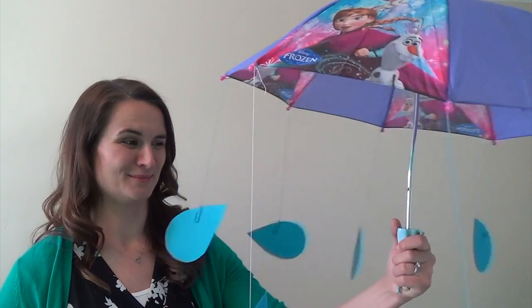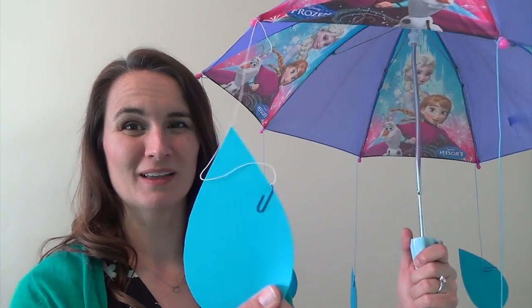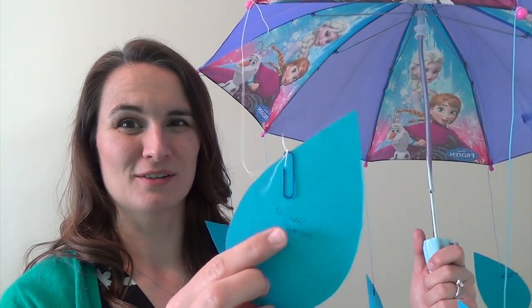Hi, Primary Music Leaders. I just got home from church and I wanted to show you this activity we did in Primary before I put it away. It's just an umbrella with little raindrops hooked to it with a paper clip, with either a song written on it or a different way to sing, so to review.